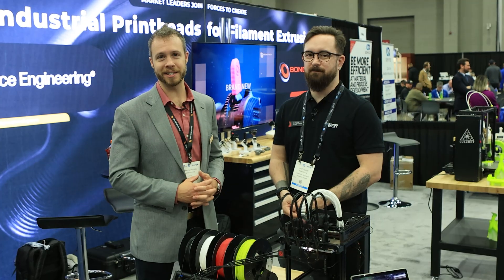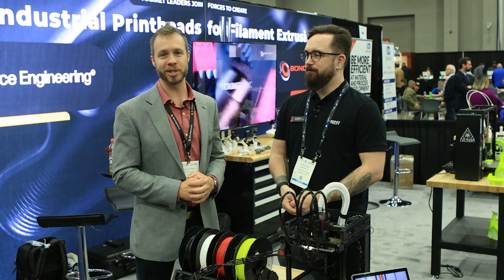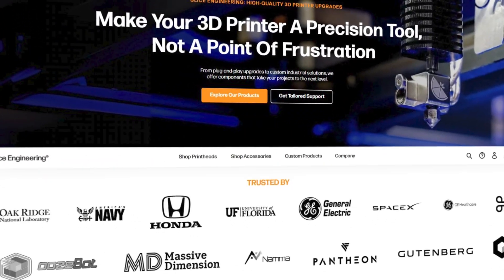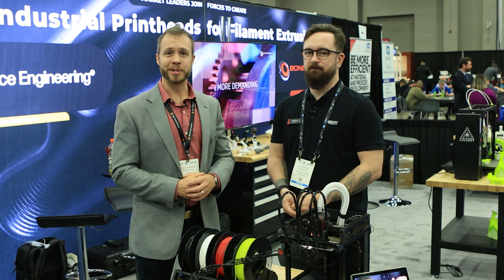Thanks for tuning in to see this special announcement of the INDEX system from Bontech. We're here at Rapid TCT in Detroit, Michigan. As always, don't forget to like, subscribe, and check out our newsletter at sliceandjourney.com. Don't forget to stay zesty!